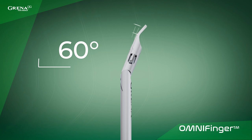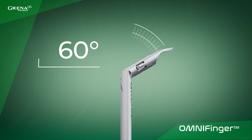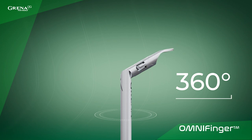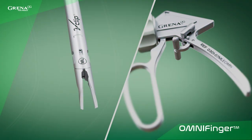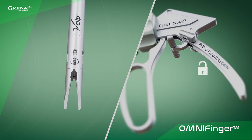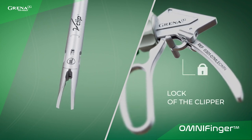OmniFinger provides from 10 to 60 degrees of total angulation and 360 degrees of shaft rotation for the ultimate operator comfort. OmniFinger has a dedicated jaw locking mechanism that makes it totally safe to pass through the trocar with the loaded titanium clip.